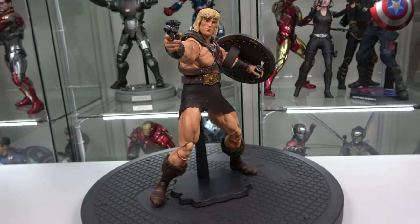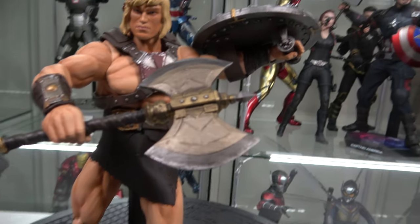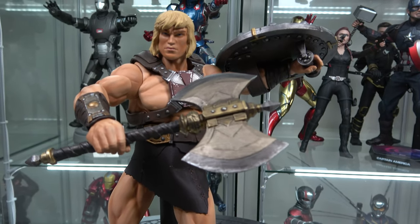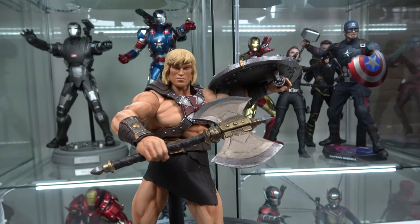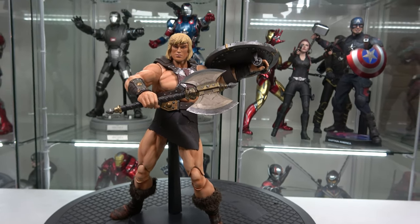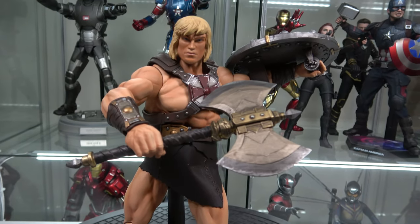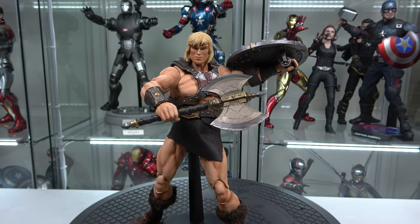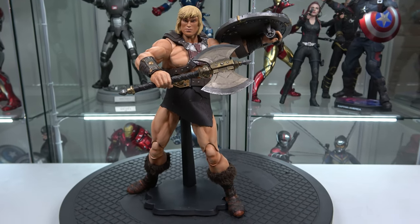Here he is posed with the axe. You can see the really good detail on it, and I'm really digging this portrait and the shading that makes him look so muscular — and the shield is just awesome. This is another fun pose, but the pose I'm going to keep him in is the very first one with the sword up in the air and the shield, screaming 'I have the power.' Mondo does a really great job with these MOTU figures, so I'm glad I picked up the rest. I can finally put him in the case with Skeletor.